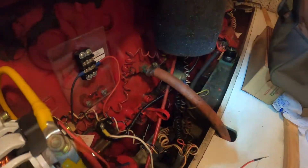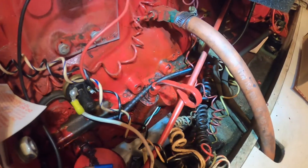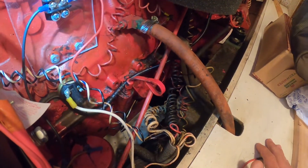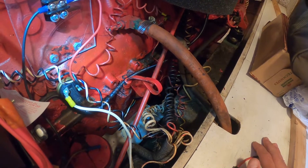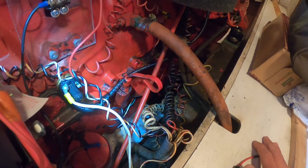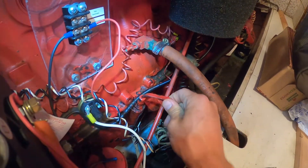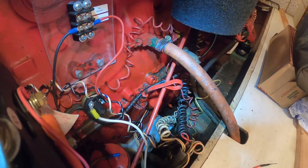The first thing you want to do over here on the port side is check your oil level. This is something you should do every time you take the boat out, every time you start the engine. I also like to check it before changing the oil just to make sure we started with things in the right place — that way your measurements for how much to put back in are accurate. This is your dipstick right here.